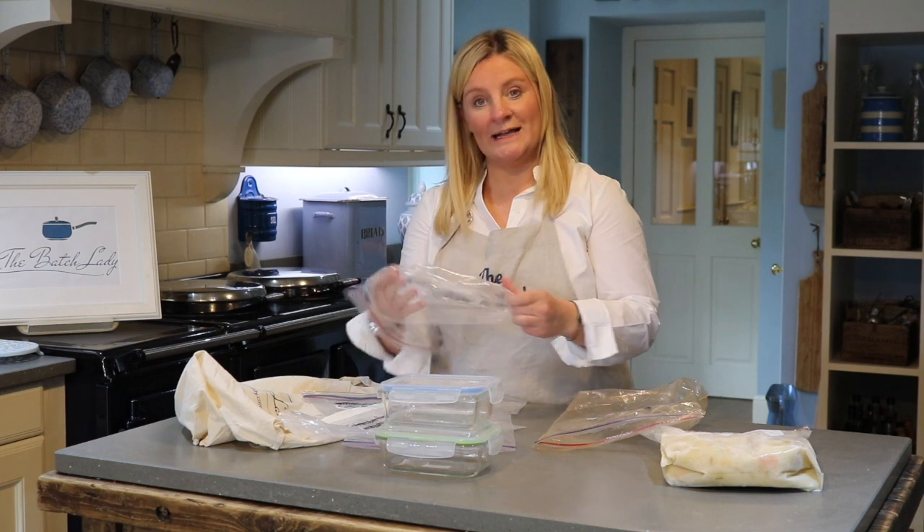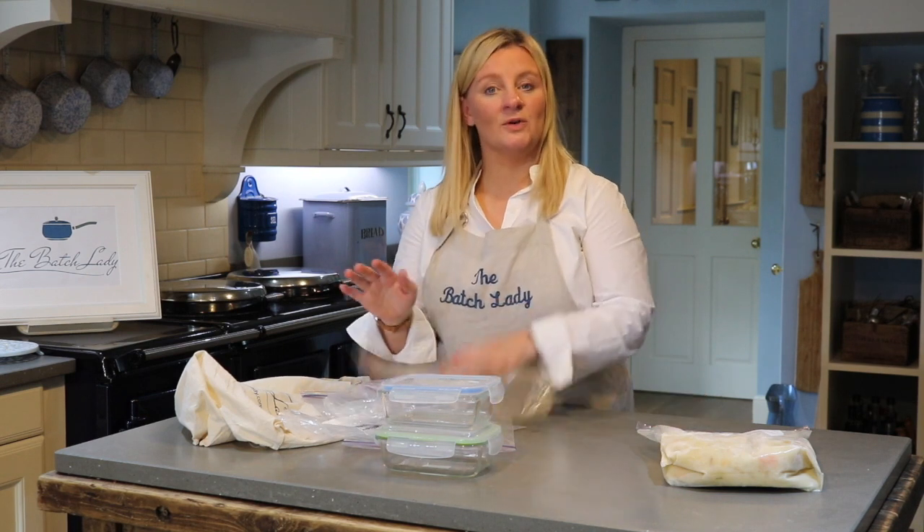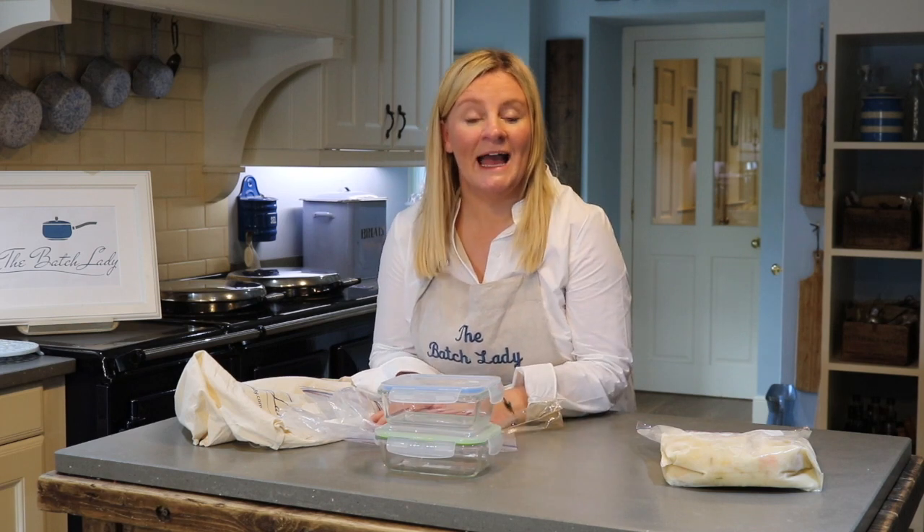These are not disposable — you can use these bags over and over again. One box will last you for ages, saving you money and saving the environment. Please make sure you reuse your bags.